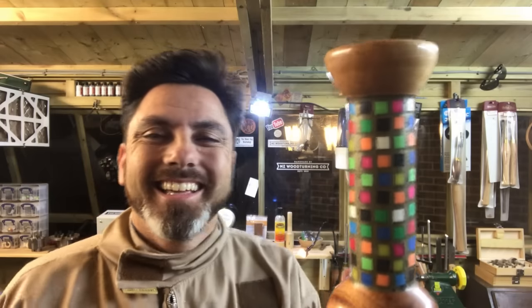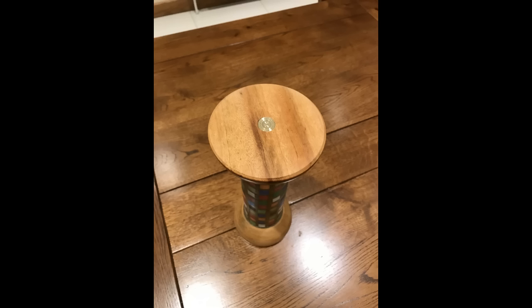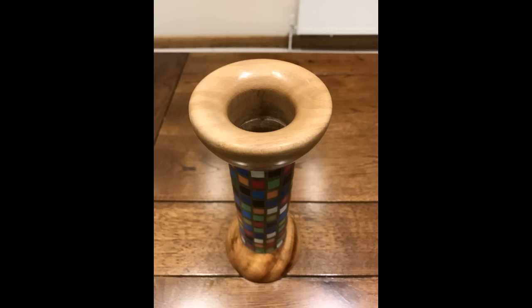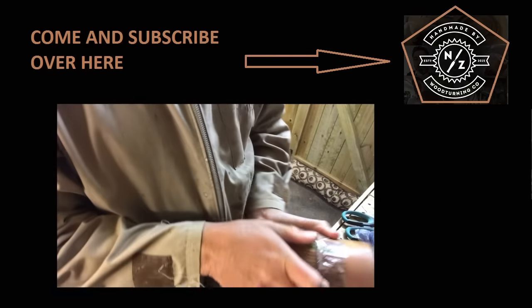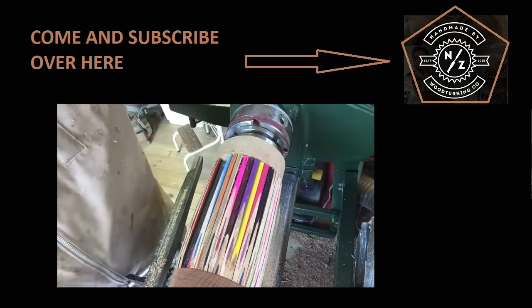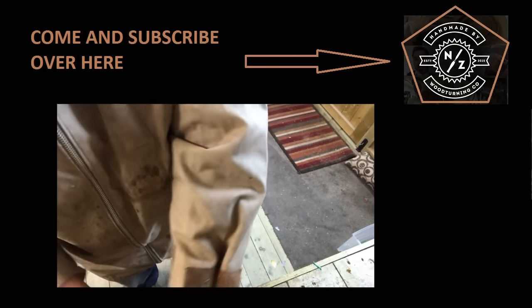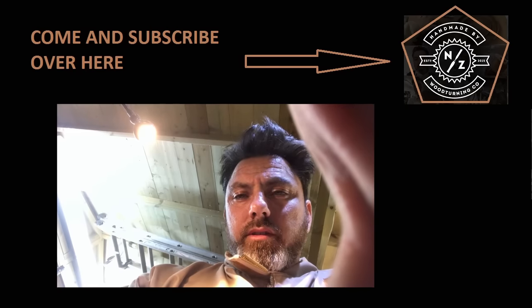I hope you liked it. Thanks for watching. Oh, you're having a laugh — oh my god. Let's do that again then. So the vase doesn't work. I'm just not going to do this vase.